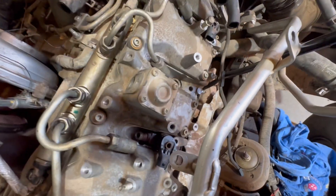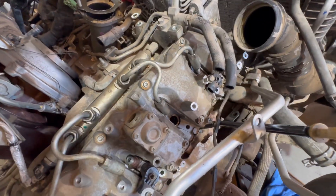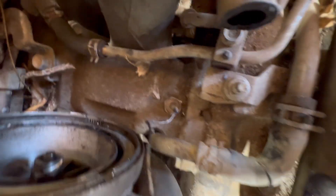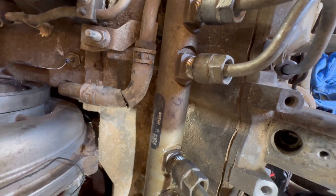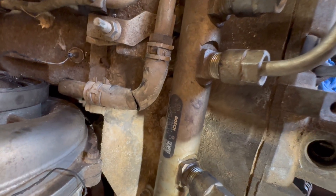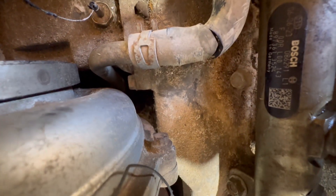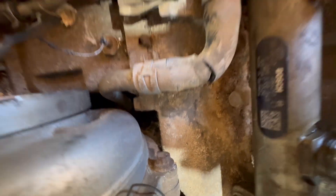If you're going to change the return lines, now is the time — but that's totally your call. Then we'll work our way back toward the Y-bridge, which everybody knows is always fun. The bottom front two bolts are always a challenge, especially getting them out. You can actually go back with allen-head bolts there, which makes it a lot easier — I don't know why the factory never did that.